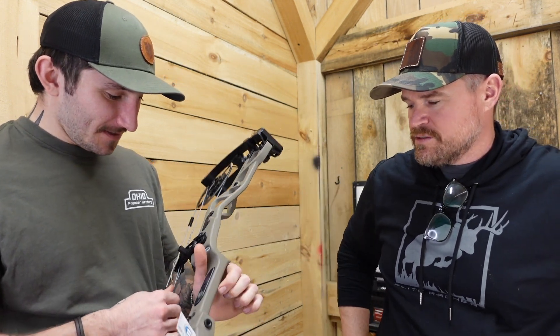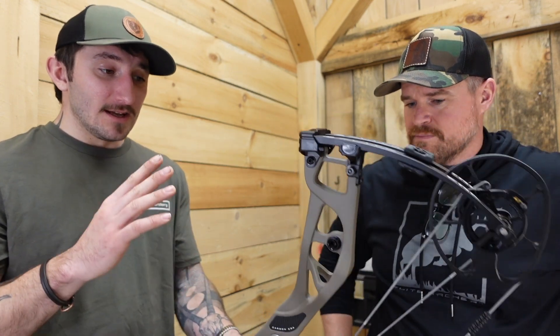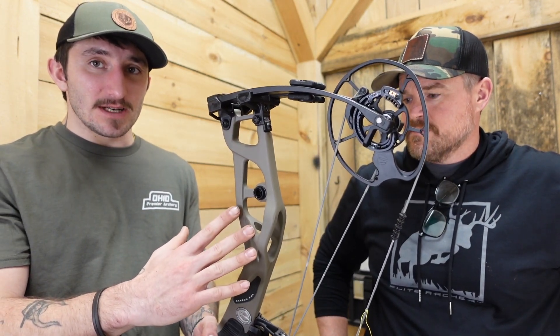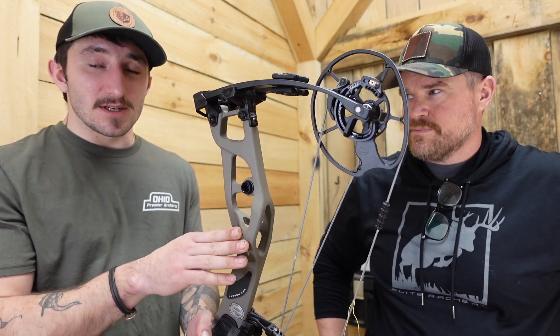Hand-laid carbon — what that means is the way they designed this riser, they were able to make it stiff in certain areas where it needed stiffness and not as reinforced in other areas where it didn't need it. It's a way to keep weight down but also have a very stiff and reliable-feeling riser at full draw. If you ride carbon bicycles, they do something similar — engineering stiffness in one direction and compliance in another to make the ride supple yet efficient when sprinting or climbing.